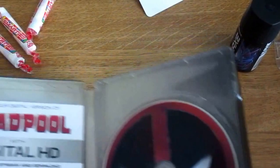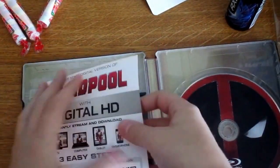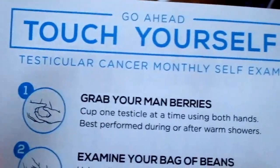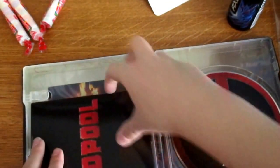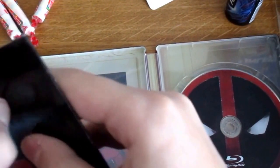Pop it open and there you go. On the inside we have a lot of cool things. There's a testicular cancer self-exam card — grab your van. There's a DVD right here. I have no idea why they put the DVD in this little hub thing, but whatever — they can do what they want.